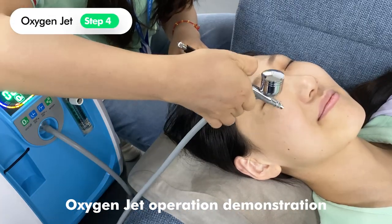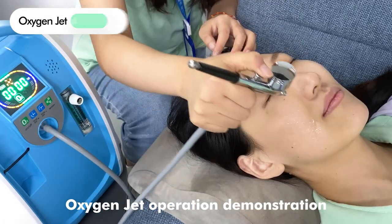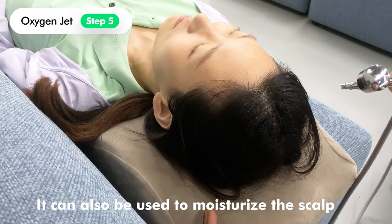Oxygen jet operation demonstration. It can also be used to moisturize the scalp.